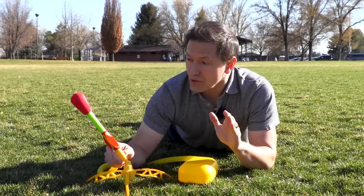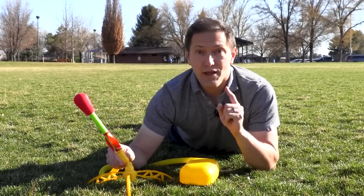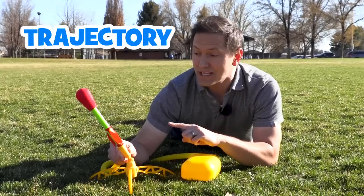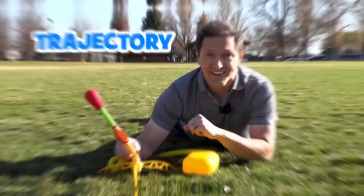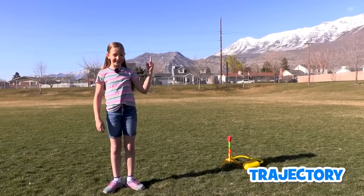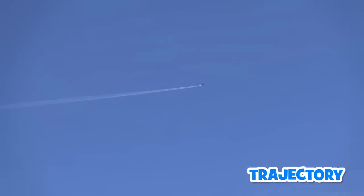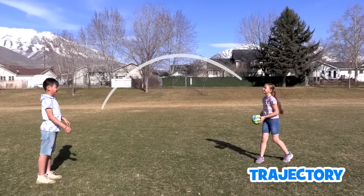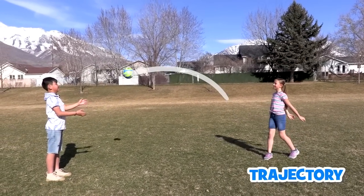Now what do you think will happen if we tilt the rocket launcher at an angle? Before we find out, I want to talk to you about trajectory — something that will make this rocket travel through the air. Have you ever looked up in the sky and seen white streaks coming out of a plane? Those are called jet streams. The jet streams make a drawing in the sky of where the plane has been — that's its trajectory! Like when you throw a ball or when you jump, it's the imaginary line that the object travels through the air.